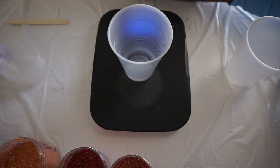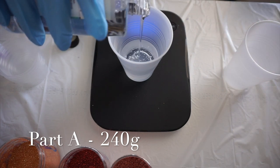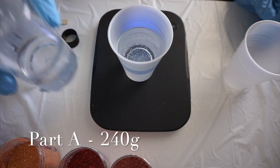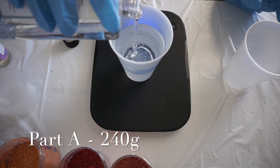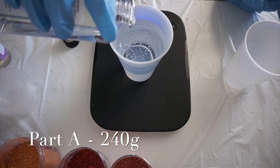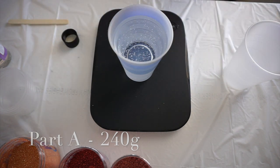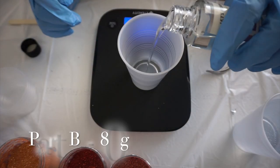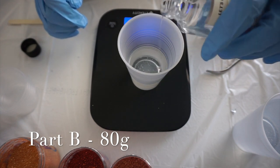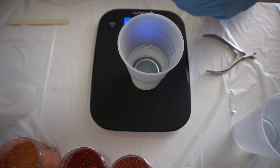I'm going to do 240 grams of Part A. I didn't know how much 240 grams was going to be, but you can see I'm almost to the top of the cup. Then 80 grams of Part B.